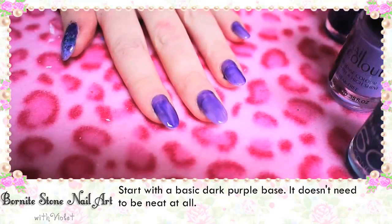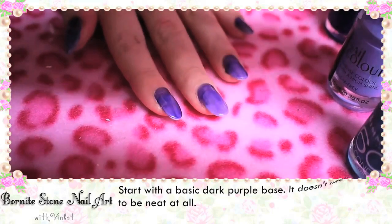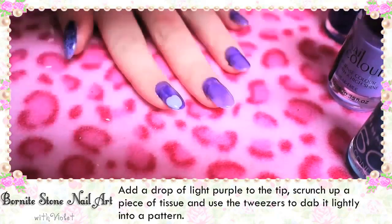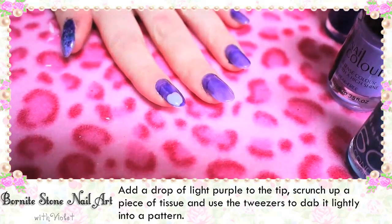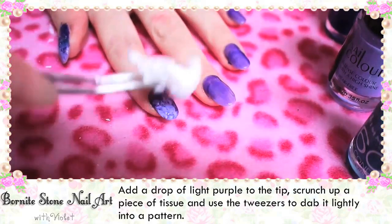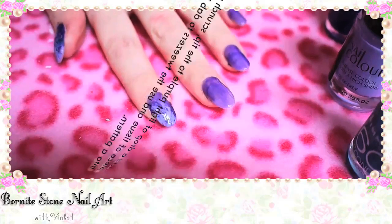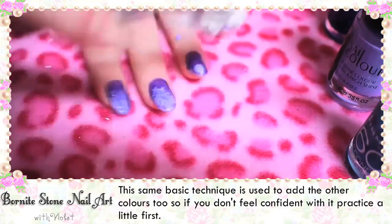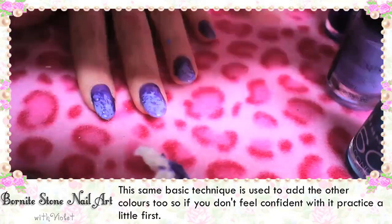Start with a basic dark purple base. It doesn't need to be neat at all yet. Add a drop of light purple to the tip, scrunch up a piece of tissue and use the tweezers to dab it lightly into a pattern. The same basic technique is used to add the other colours too, so if you don't feel confident with it, practice a little bit first.